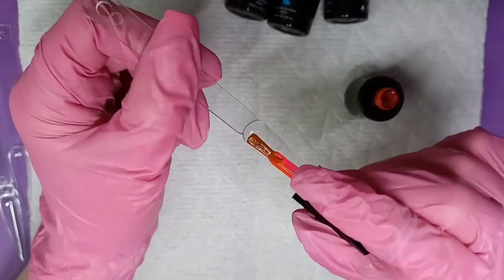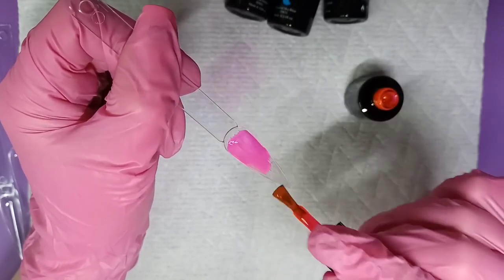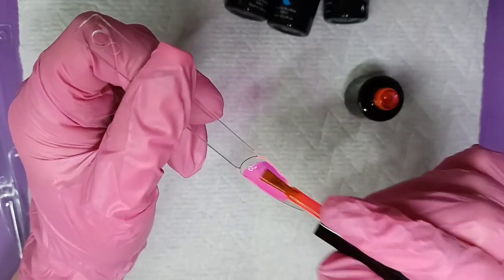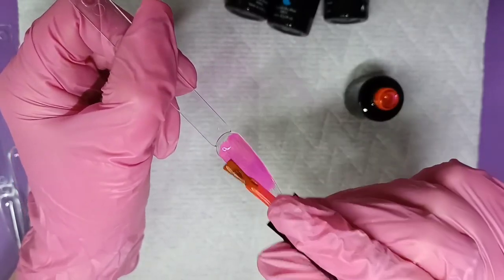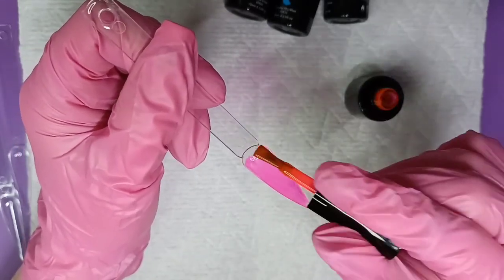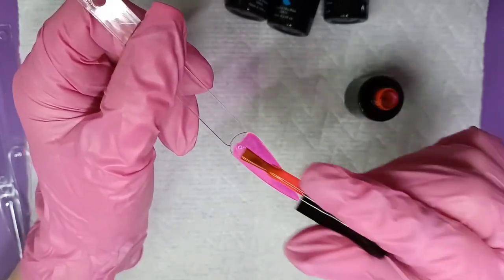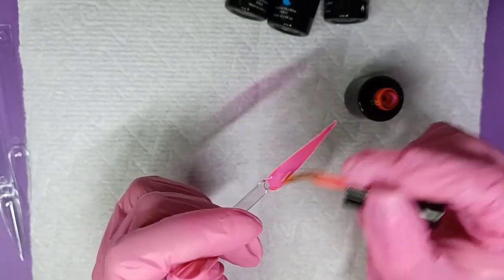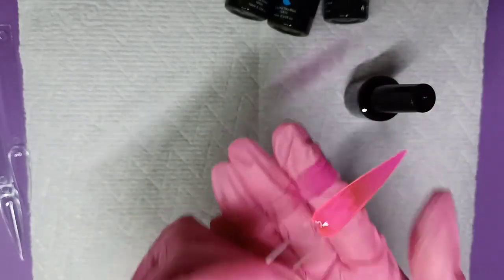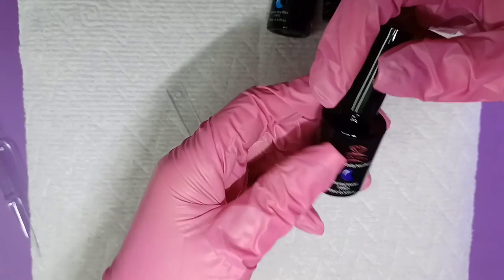This one is Crystal Rose Red. These go on really nicely — you definitely don't need two coats. Even if you did apply two coats, I don't see them building up to an opaque color because these are really transparent. With only one coat, I think these bottles will last me a while, which is nice. We really love a one-coater — anything to save on time and product. And this one is Crystal Violet.